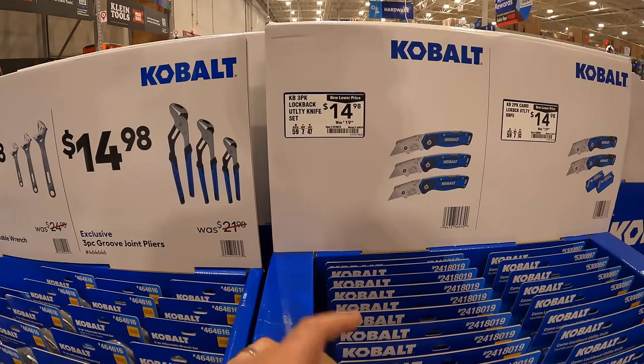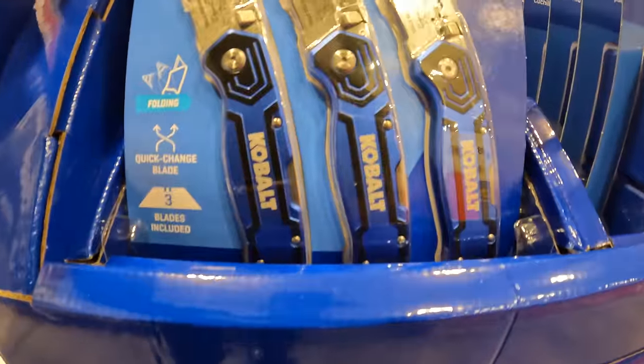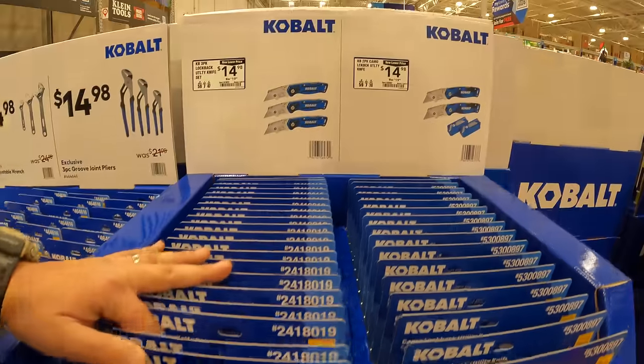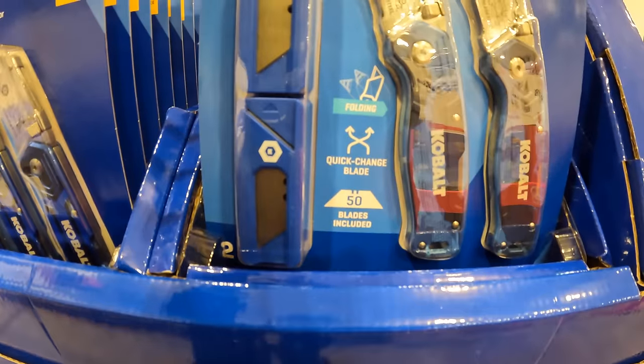$14.98, was $19.98, for a three-pack of lockback utility knives. They also have a two-pack with extra knives for $14.98 as well, with 50 blades included.